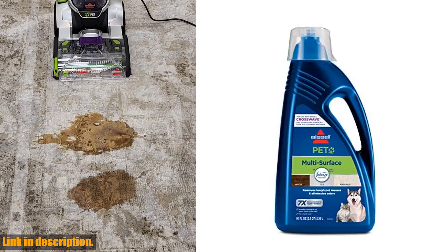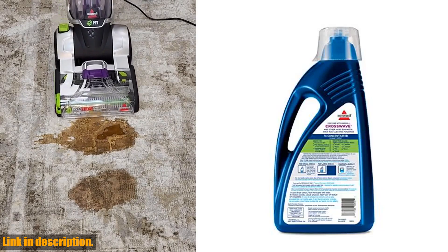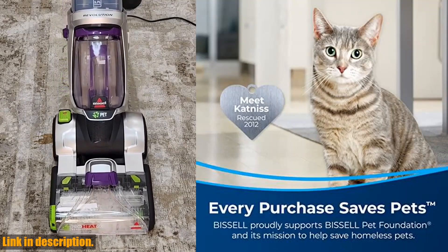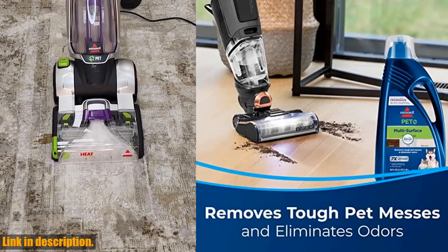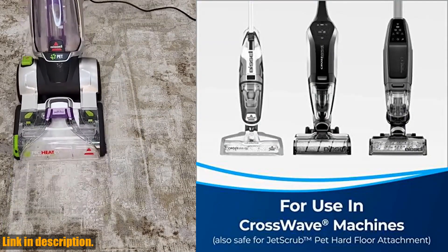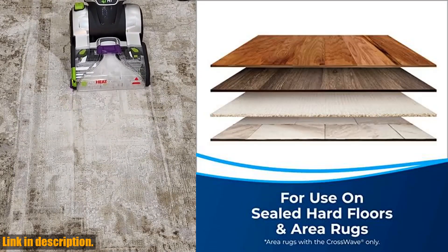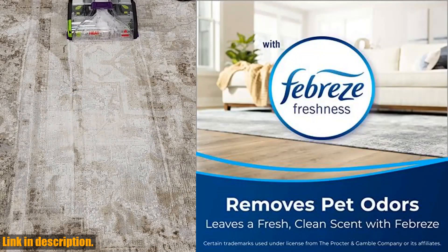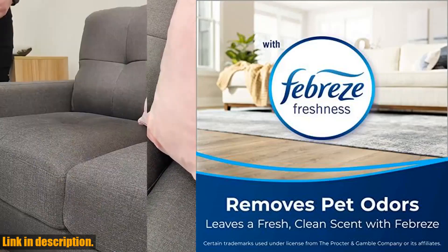Plus, it's safe to use on sealed hard floors and area rugs, for CrossWave machines only. This formula is earth-friendly, with biodegradable detergents and no heavy metals, phosphates, or dyes. You can feel good about using it around your kids and pets, knowing that it's safe when used as directed. So, if you're tired of dealing with stubborn pet messes and lingering odors, it's time to invest in the Bissell Multi-Surface Pet Formula with Febreze Freshness. You can find the link to purchase this amazing product in the description below.